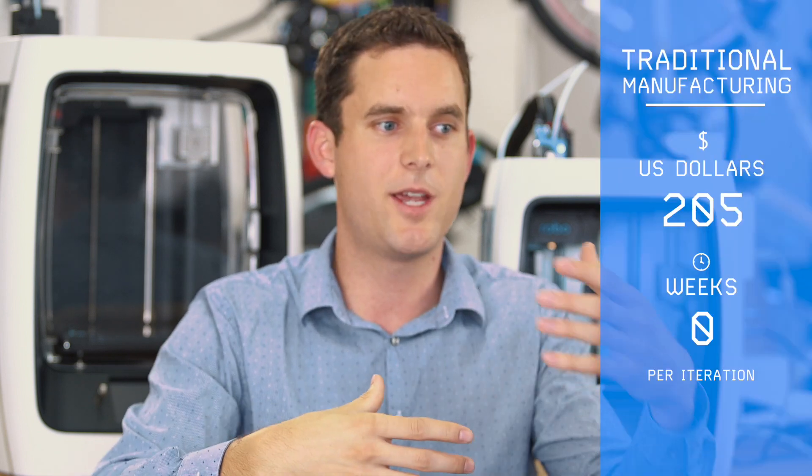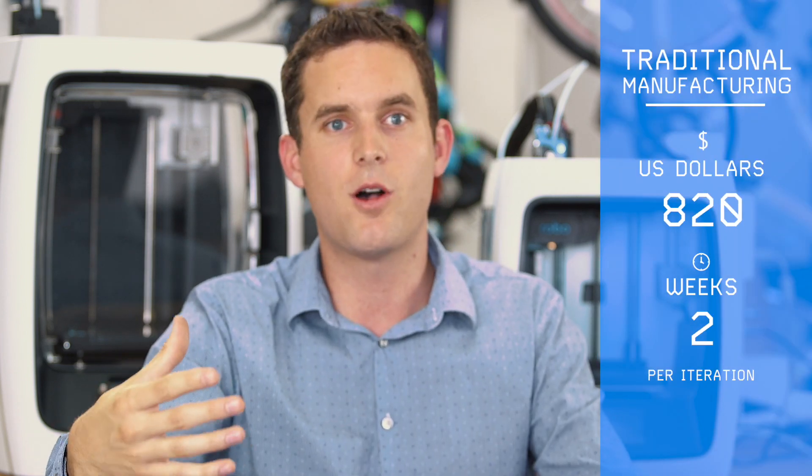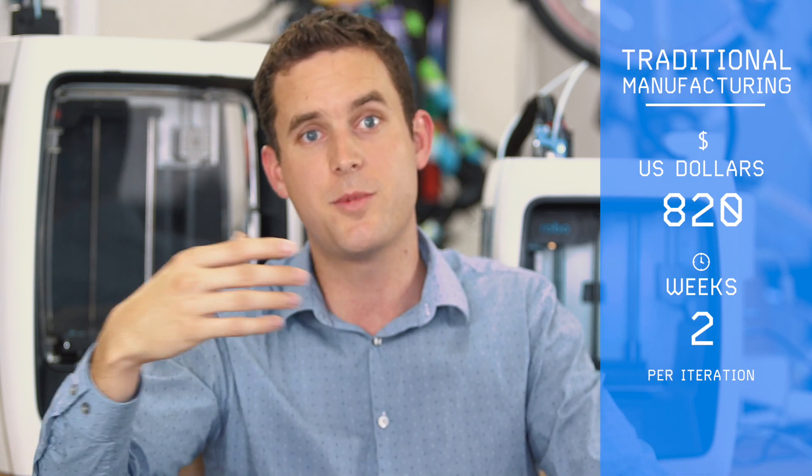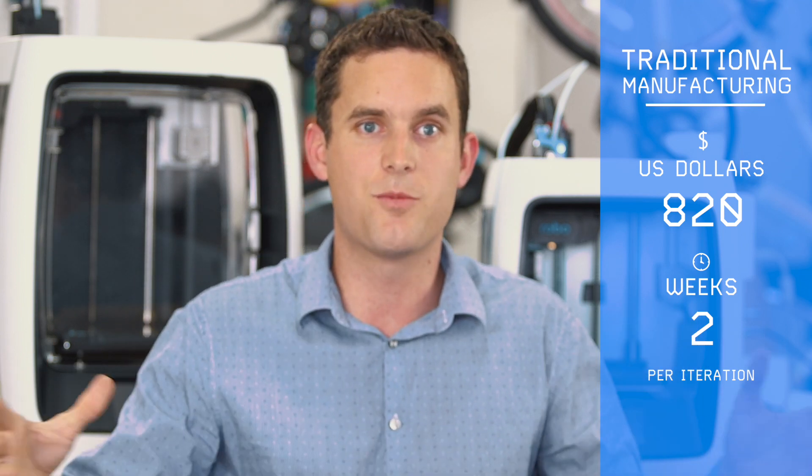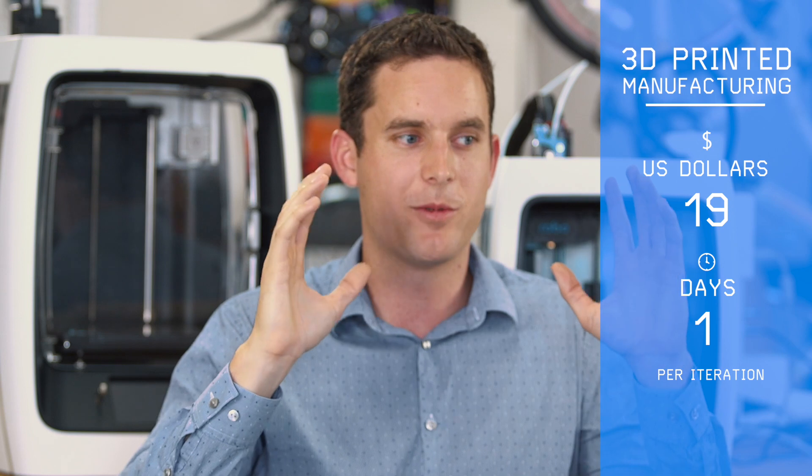It was a hurdle going through those product development cycles — continuing to develop how do we make it adjustable, how do we make it smaller, how to make it cheaper to manufacture, how do we make it faster to manufacture, how do we make it so that it integrates on the majority of bikes. Having access to our own 3D printers — or friends' 3D printers — we were able to just take that thing off the screen and get it into a physical part the same day.